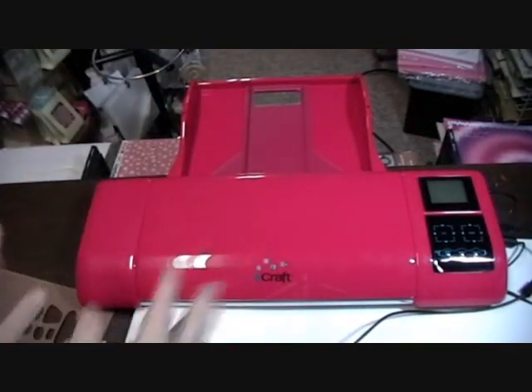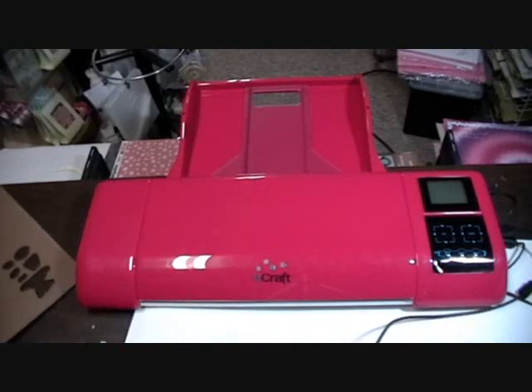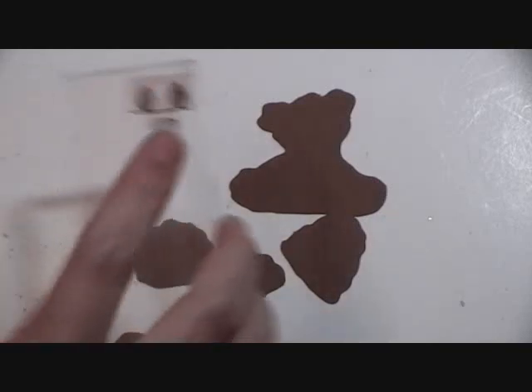I had to stop so I could turn the machine back around — it was a little bit harder on the camera. Now I've got my little bear here. I'm going to show you guys how to put it together. Let's put together this cute little bear we cut out with the My Scrap Chick SVG file using our eCraft machine and eCraftShopPro software.